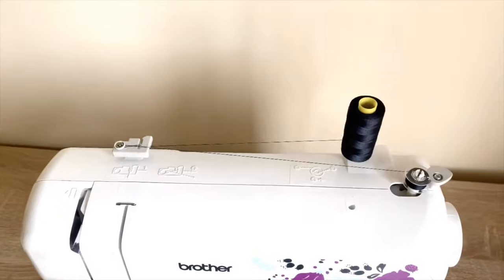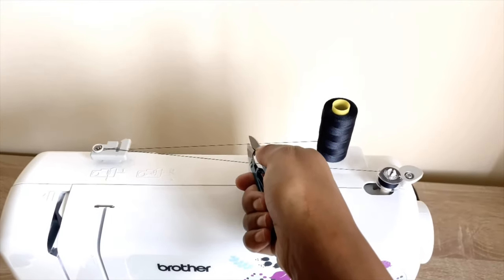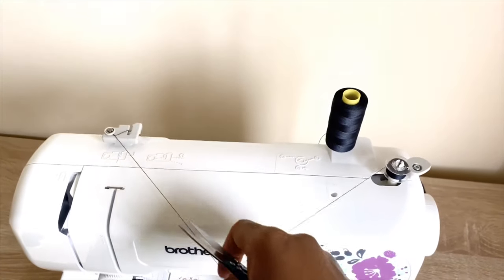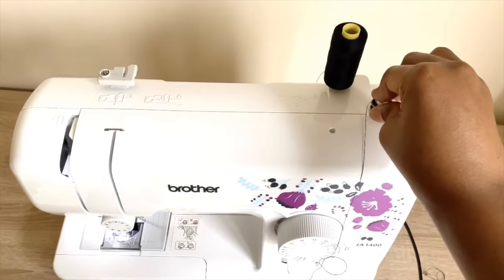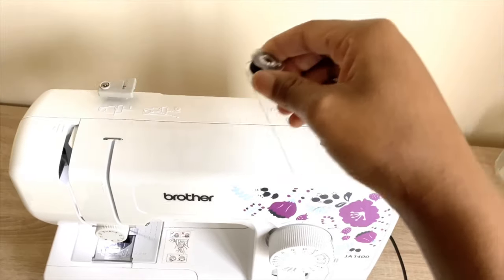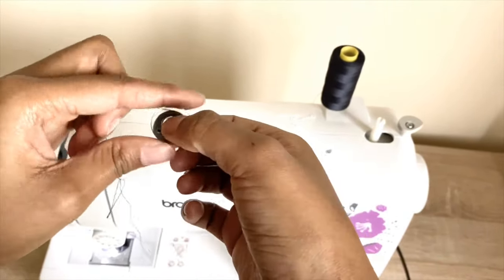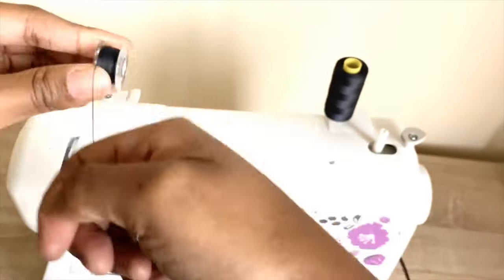When all that is done, take your clippers and cut your thread at the back. Pull from the front, then slide your bobbin to the left to show that you are done, and take it out. You can either wind the excess thread as shown, or just cut it off.